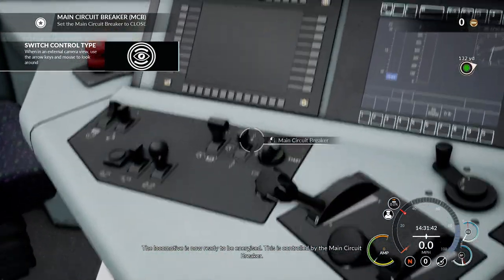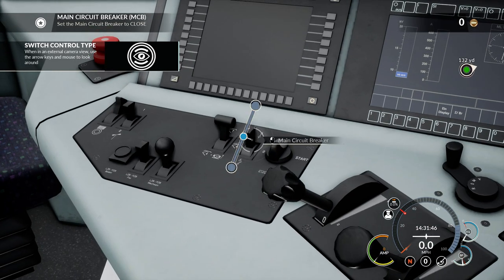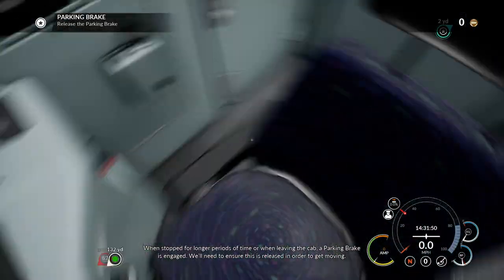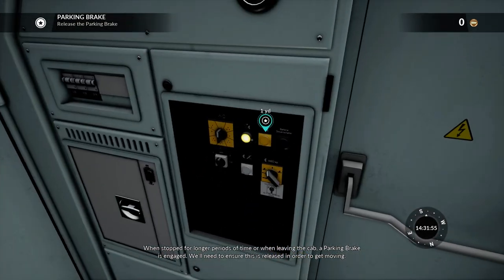The locomotive is now ready to be energised. This is controlled by the main circuit breaker. When stopped for longer periods of time or when leaving the cab, a parking brake is engaged. We'll need to ensure this is released in order to get moving.